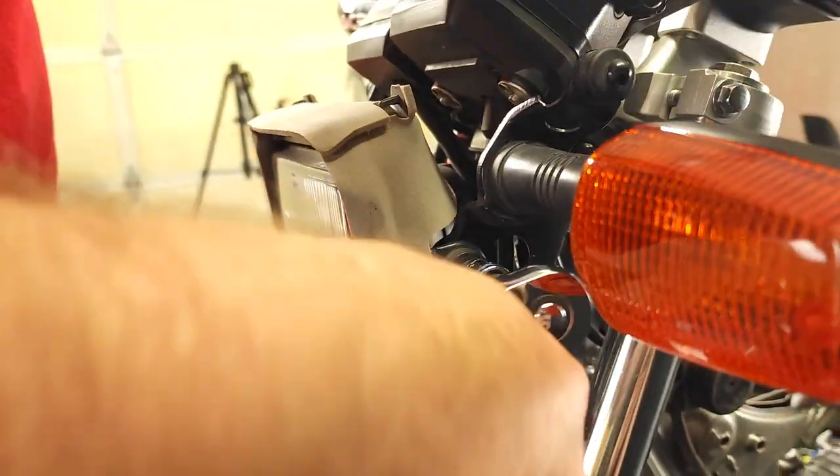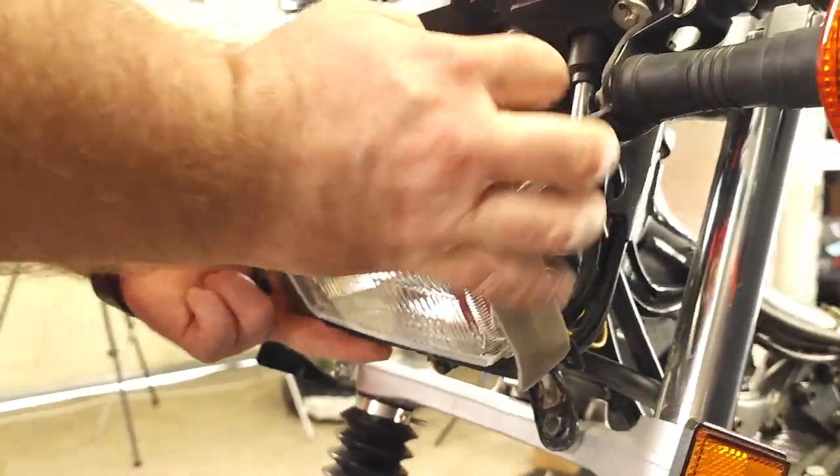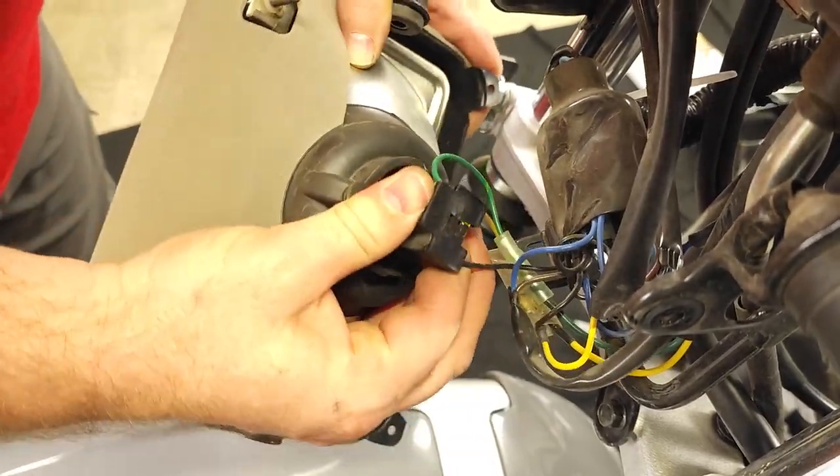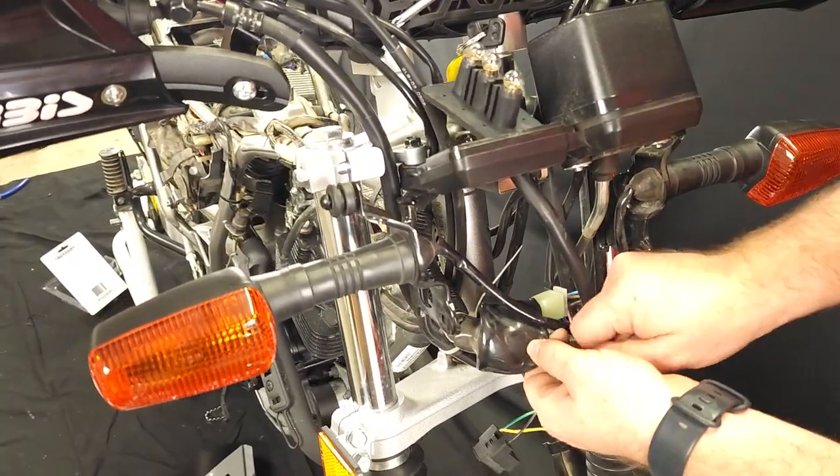To remove the headlight, you'll need a 10mm socket. Remove the bolts located on the sides of the headlight assembly. Gently pull the headlight out and unplug the electrical connector. Set it aside somewhere safe that it won't fall down from.